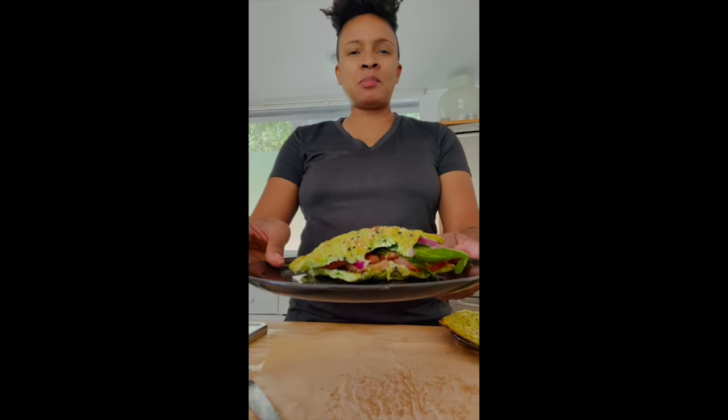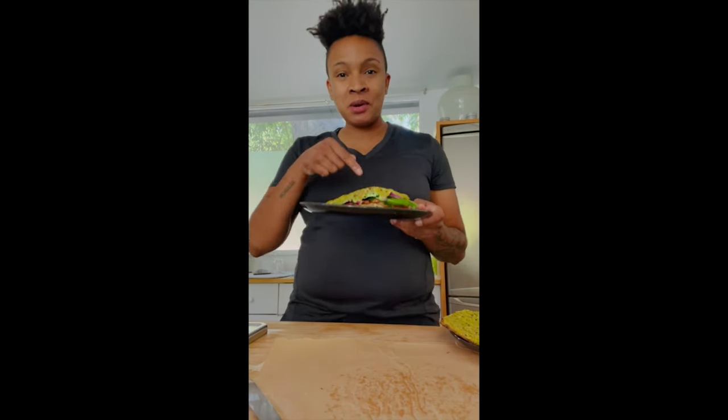So anyways, try the avocado bread. I hope you like it. Thanks for having me, Barry. I'm going to go enjoy this.